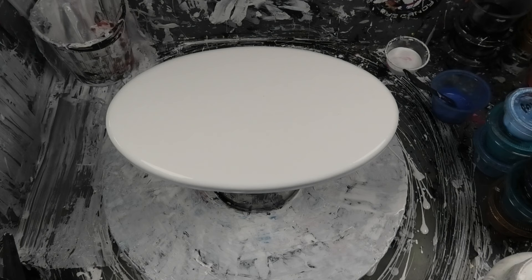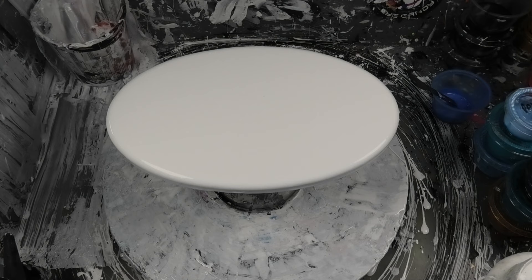Hello everyone, it's Bubbles from Venom Fluid Art. Hope you're enjoying the fantastic ride on the Fluid Art Express today and you just watched Shambi. How amazing is she? If not, go back and watch later. She is just an absolute treat.